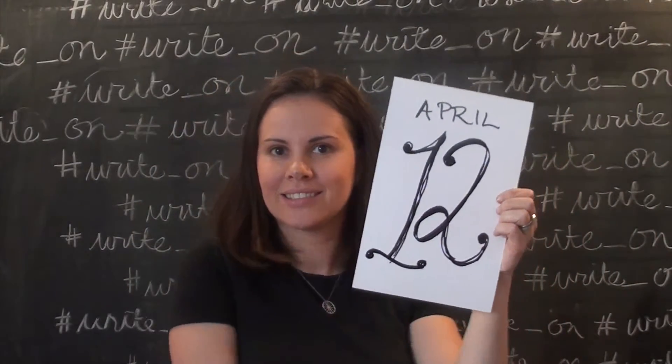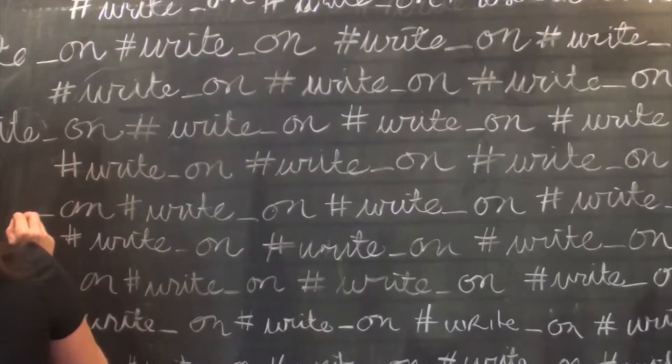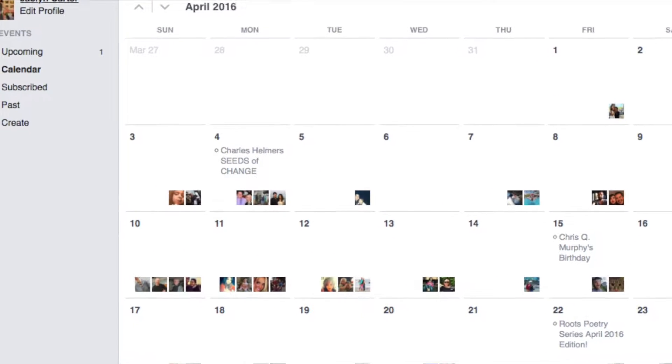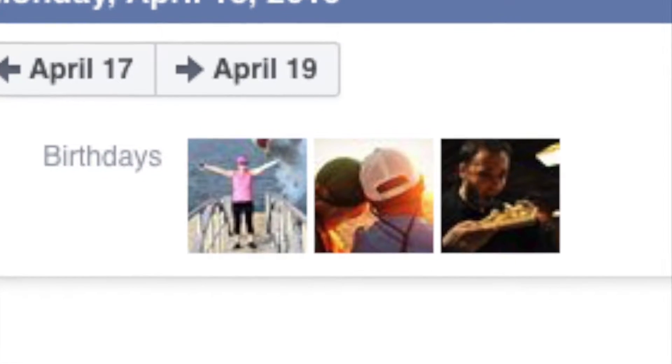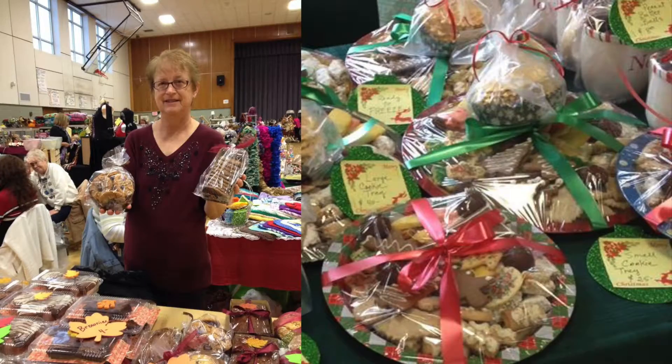A birthday card for my friend's mom. One of the reasons I'm so happy that I'm doing this Write On Campaign is because it gave me an excuse to look up people's birthdays on Facebook. One of April's birthdays is my really good friend Gabby's mom, Anne. Anne has been a total momspiration for me since I became a mom. She has seven kids and her own cookie company.